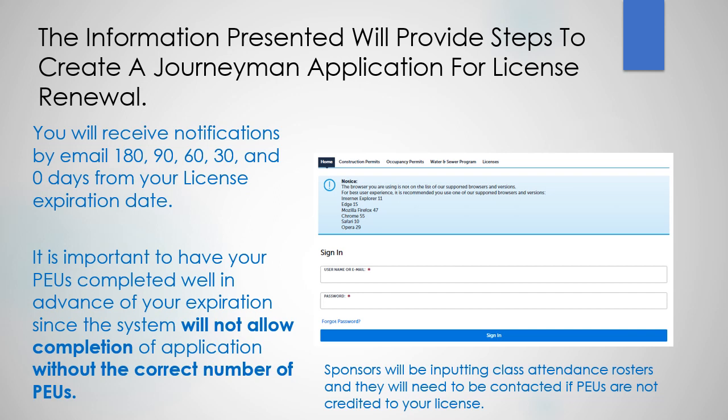You will receive notifications by email 180, 90, 60, 30, and zero days from your license expiration date.